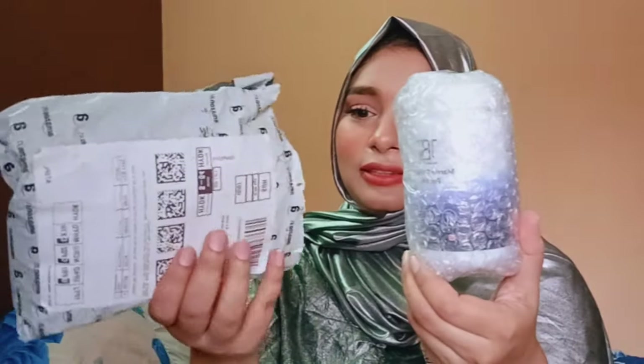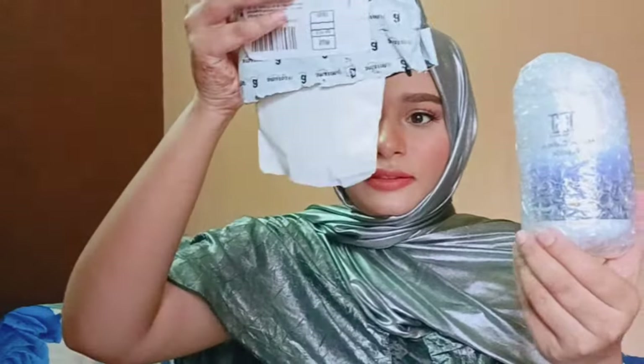Inside the cover I got two things — two papers. One paper is clearly a bill, and the other one is a 100 rupees cashback offer which I can use for my next Amazon order. I'll try it and share the results with you guys as well.